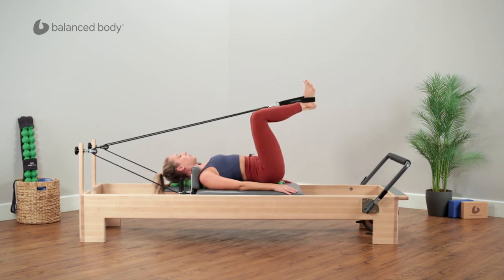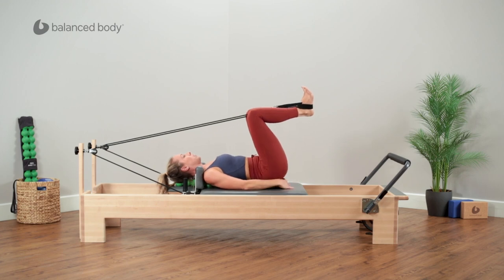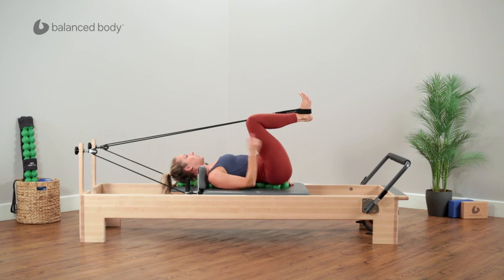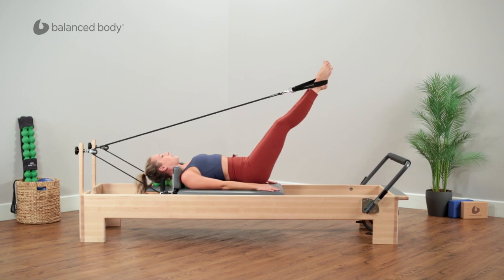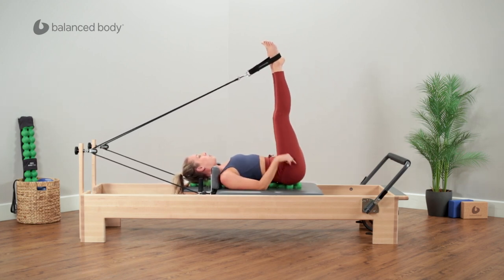Now come down to your frog position again and let's go into short spine. If in doing those last few exercises you found yourself kind of inching up, or maybe the spine fitter adjusted underneath you some, readjust your spine so you know you're still supported at the head and sacrum. Then from our frog position, tailbone reaching down, we press out to that extension at 45. Start to lift the legs and going into short spine, I want you to feel first the tailbone reaching down for this long stretch in the hamstrings.